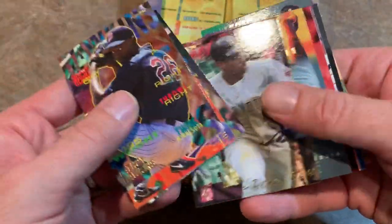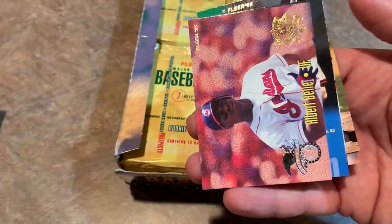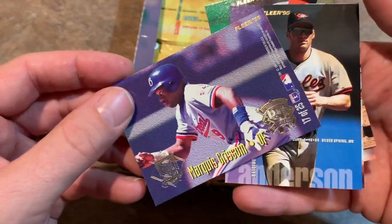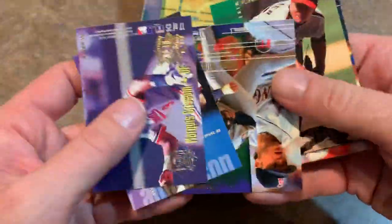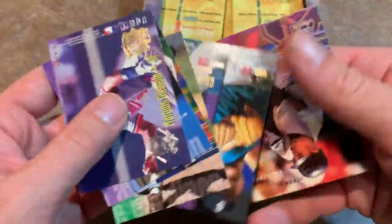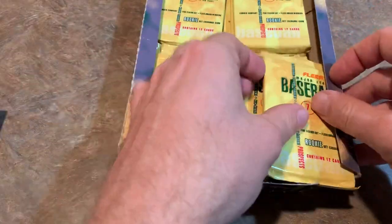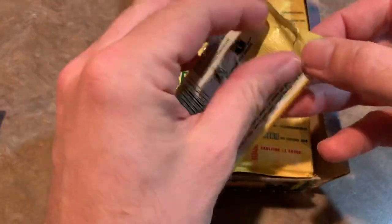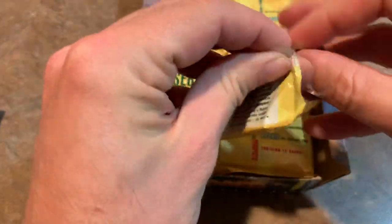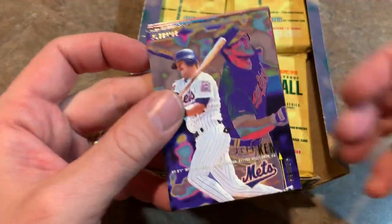Latroy Hawkins — he played for a while. Alex Diaz. There's our insert card: Albert Bell and Marquise Grissom. Not a bad one right there. Both of those guys played for the Indians for a time. Albert Bell was an absolute beast during the 90s. Unfortunately he had a hip issue and had to hang it up early.